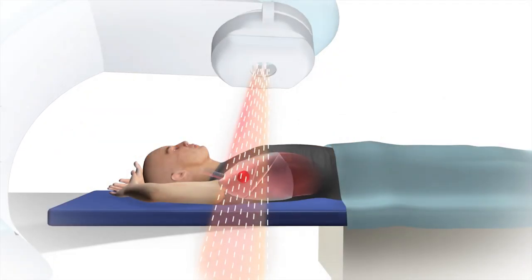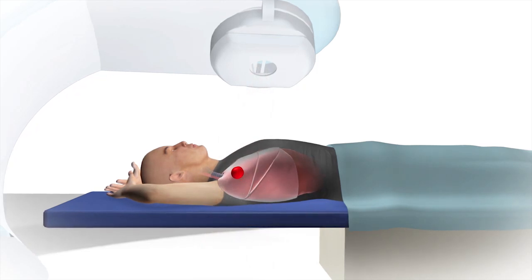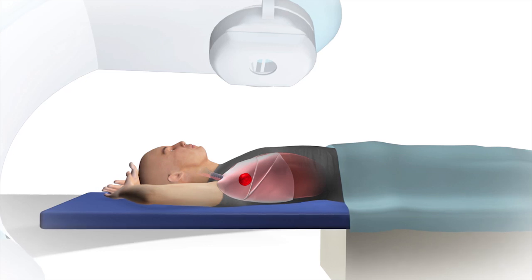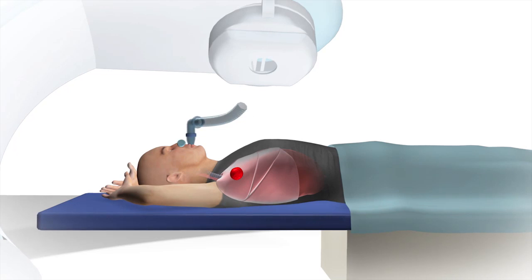As part of your treatment for lung cancer or tumors in the abdominal region, you will be receiving radiation therapy to these regions. One potential concern is the impact of tumor motion while you are breathing. One way to minimize the tumor motion is to use the active breathing coordinator, or ABC.